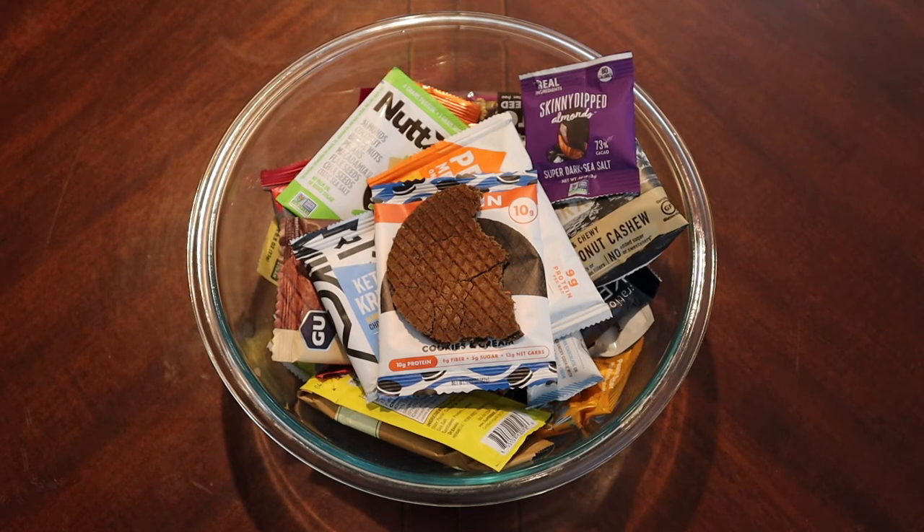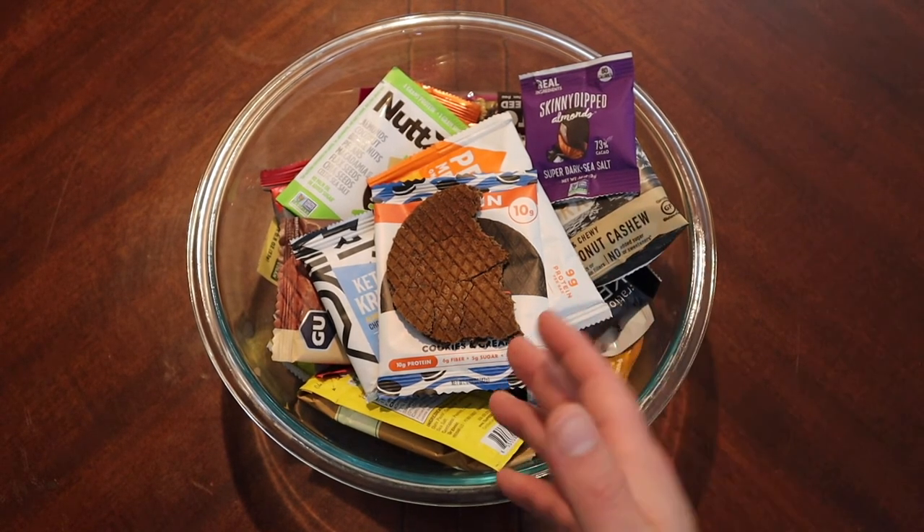I almost kind of want a stroopwafel filled with like a fruit filling. A lot of stroopwafels do caramel — Honey Stinger does honey, which is great — but I would love to see one filled with like strawberry. I need to start a stroopwafel company that makes fruit-injected stroopwafels. Would anybody buy those? Probably not.